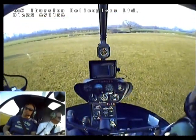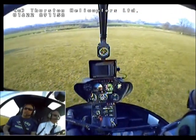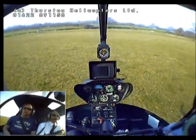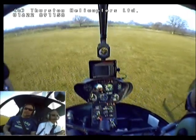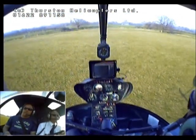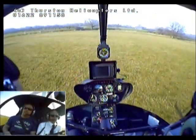Yeah, it's tricky. Just look ahead, keep it going nicely. You tend to overcompensate, and as you get the feel of it try and make the movements smaller. Just look ahead, keep working.